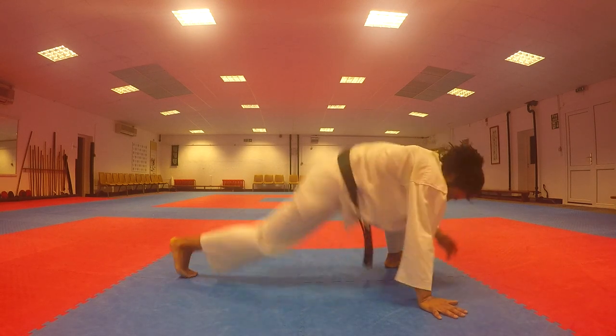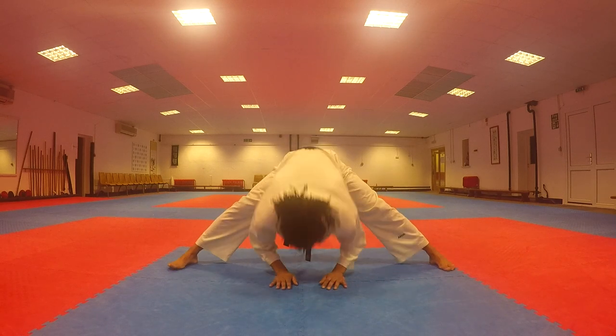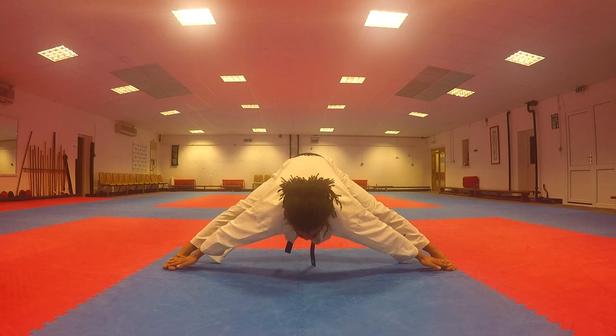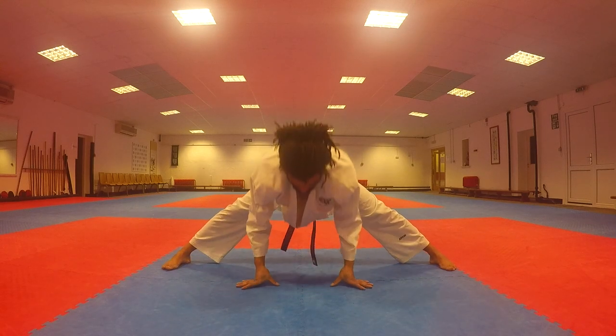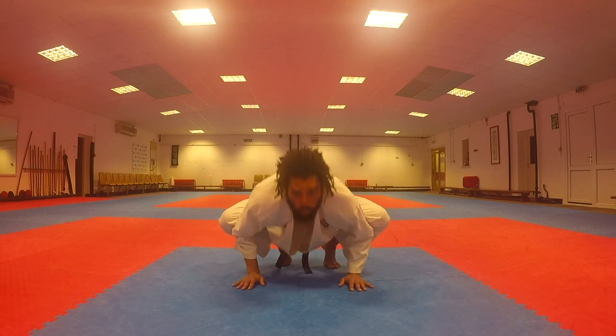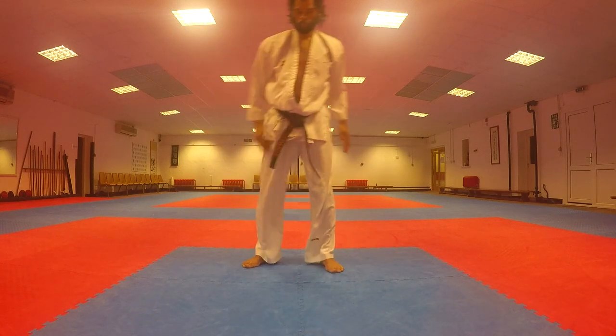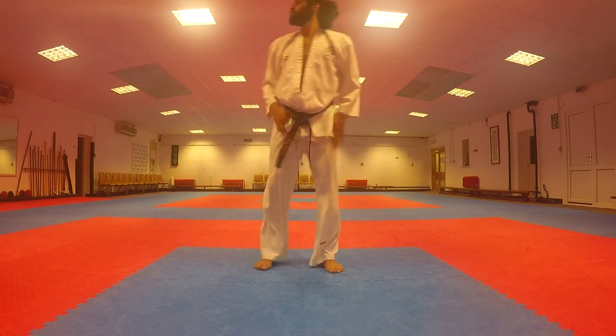This can be quite a more advanced stretch. Now coming back to this middle position, spreading our arms out, wrapping our toes, pull ourselves down. Now practice the crow. That was the crow position there. Stand up and stretch your legs.